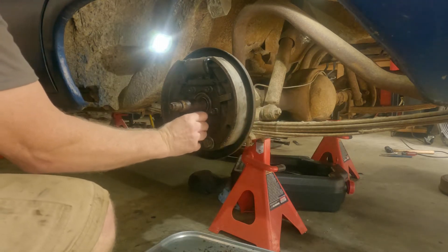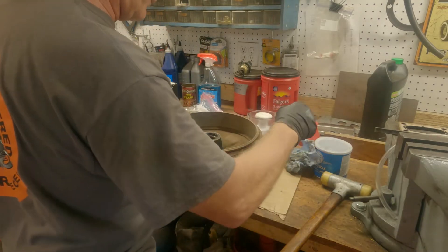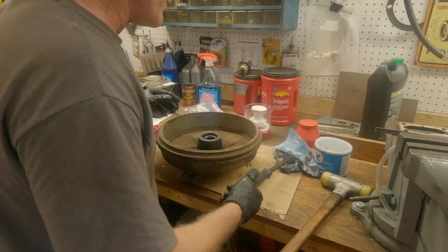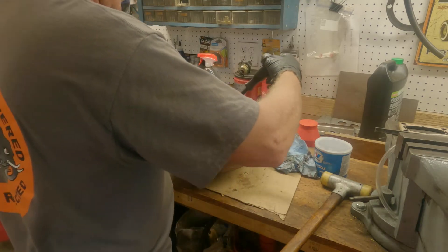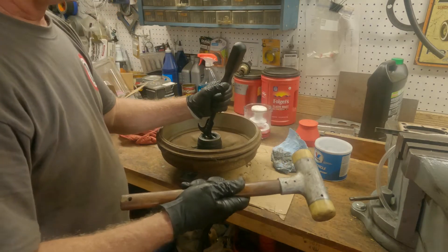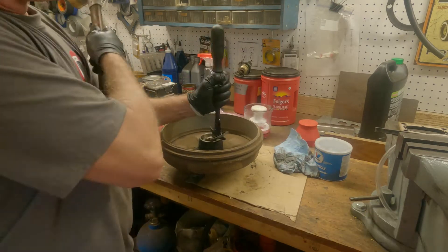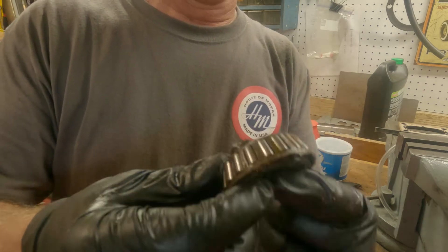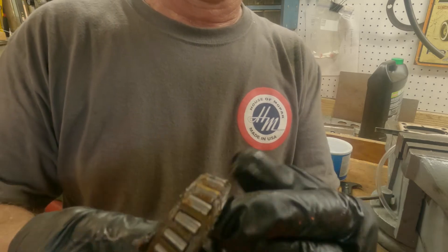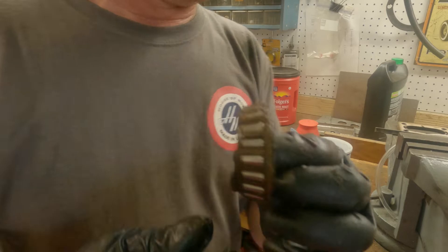Easy peasy. Now for the front - this fancy little guy. Never used it, but it's got to help, got to go faster. They're dry - gooey, gooey. All right, let me get them cleaned up and put them back in.